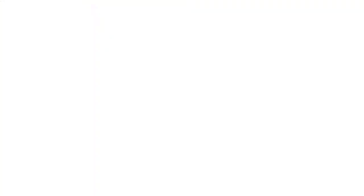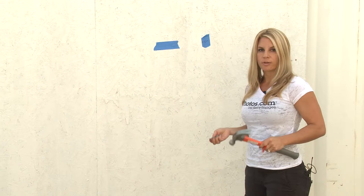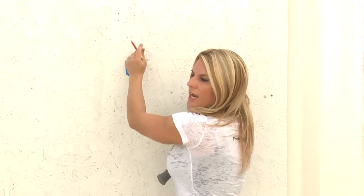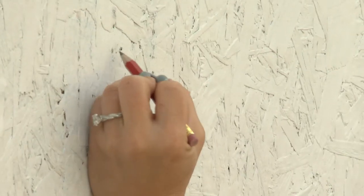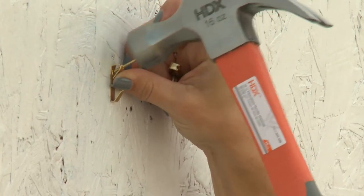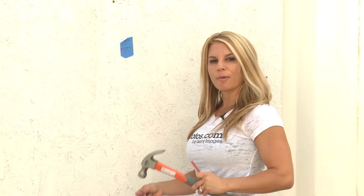Now it's time to get your hook, nails, and hammer. I like to use two nails — it helps with stability, and it also helps you get it level without having to adjust the nails. So you're going to go about an inch and a half on either side of the mark we just made and make another mark for where we're going to put each hook. Do the same on the other side.